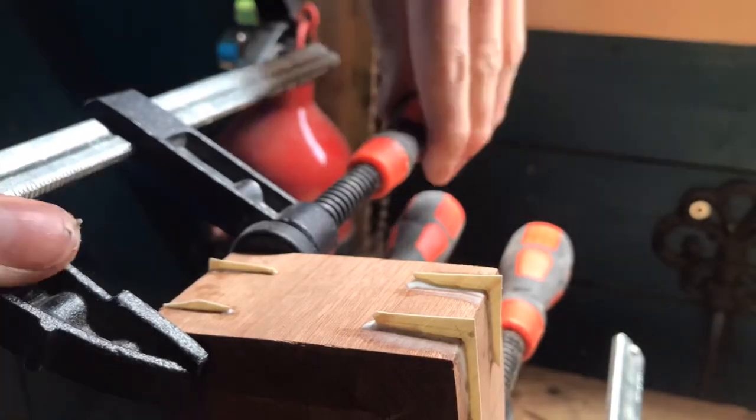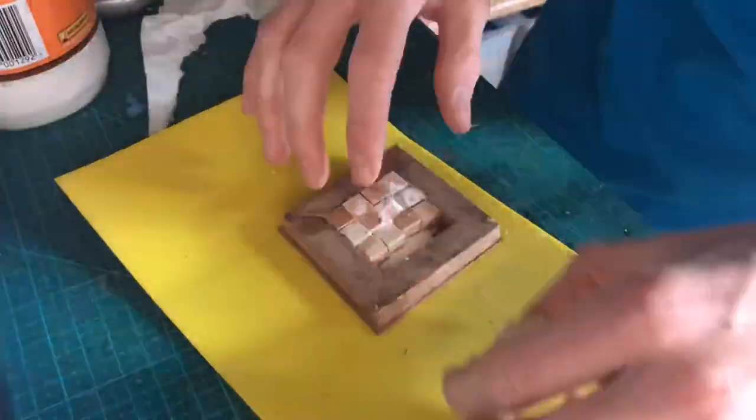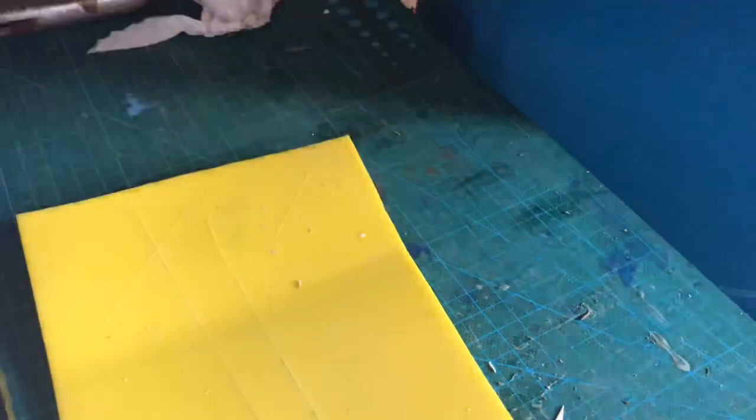I still went along with it and just glued them in to at least get an end result. I'm still gluing in the one-centimetre squared blocks of wood here because at this stage of the project I didn't know they weren't going to work.